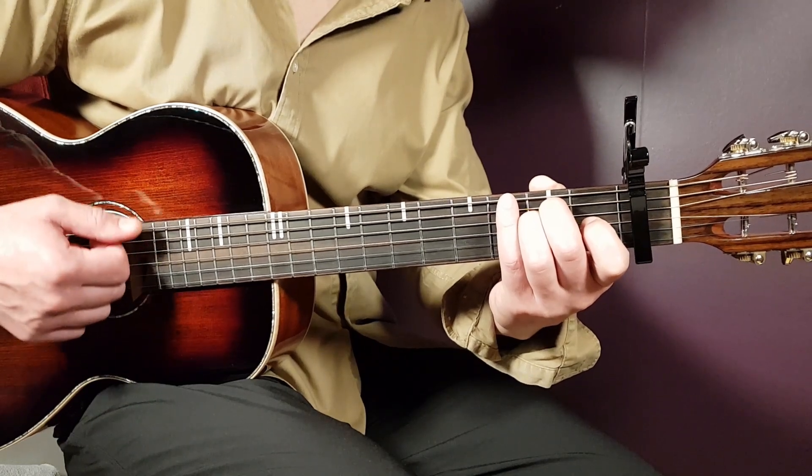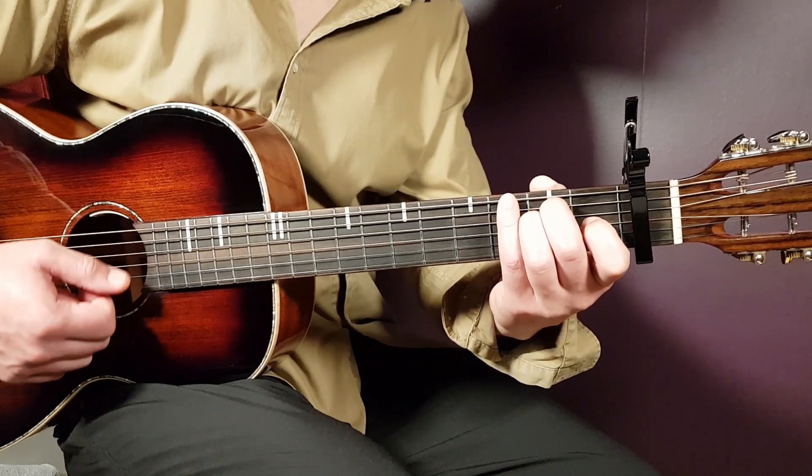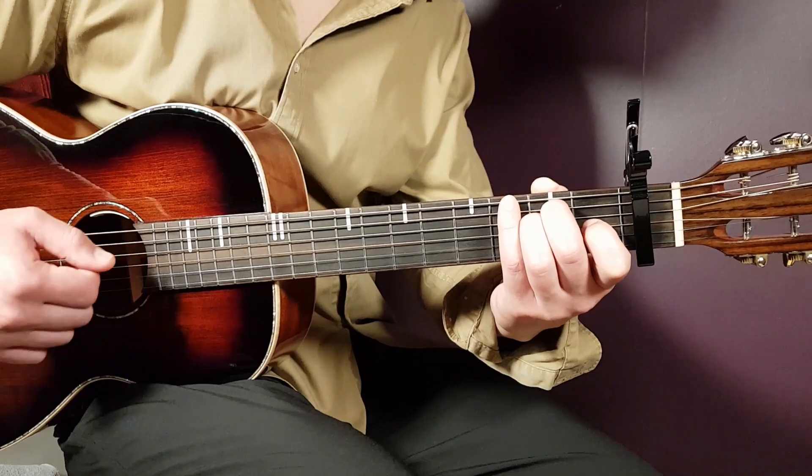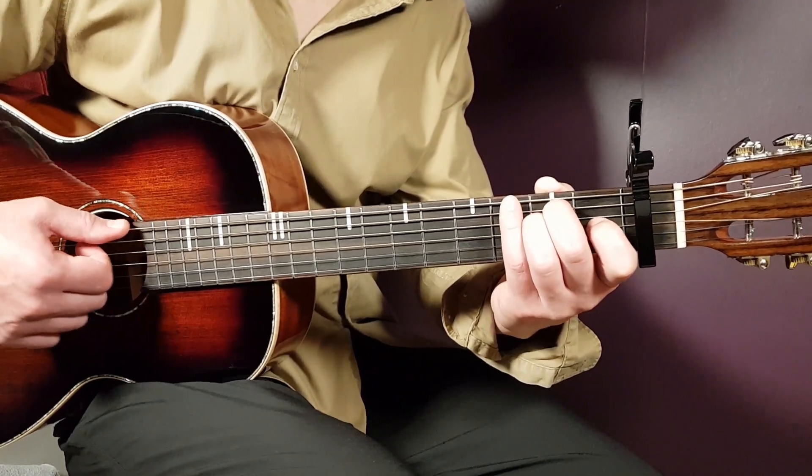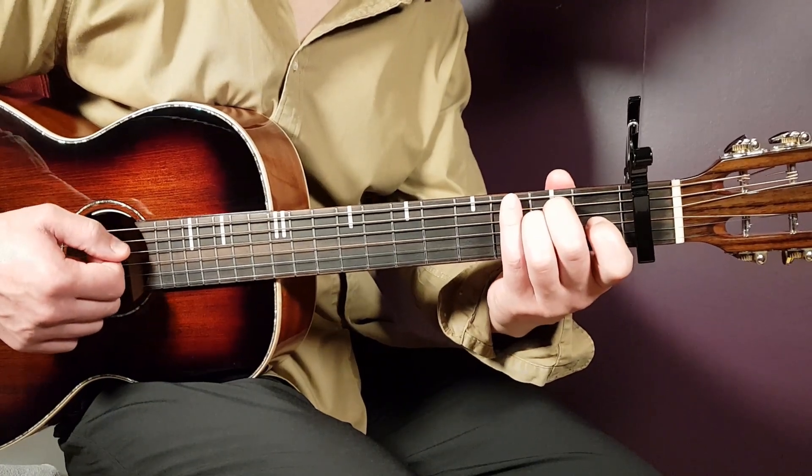Bass, bass, bass — the first three times you play down. Then on the fourth, you play the top string, and then you go back to bass and play five and six. That finishes one strumming round. Six downs in total.